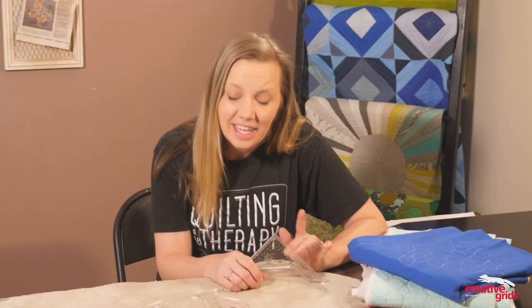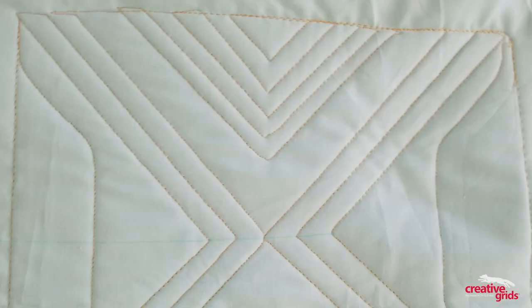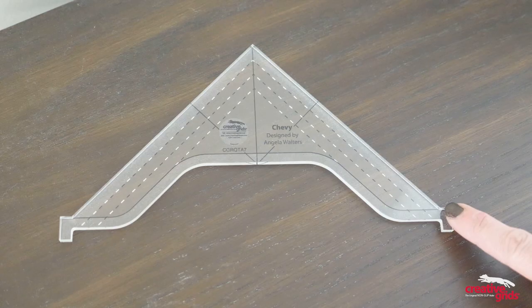That's just using Chevy as an all-over design. He actually works really well to make motifs just by quilting along the curvy side and then repositioning it. You can get some fun-looking designs, even one that looks kind of like a wine glass — I promise I didn't do that on purpose; it just is what it is. So between the straight edge, the curvy side, the needle stops, and the markings in both colors, this is going to be a really versatile ruler.